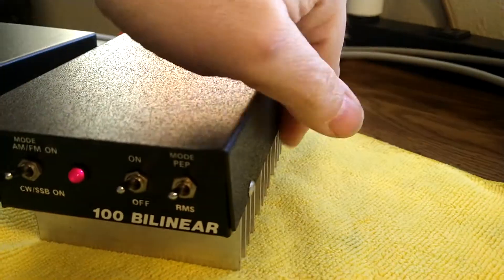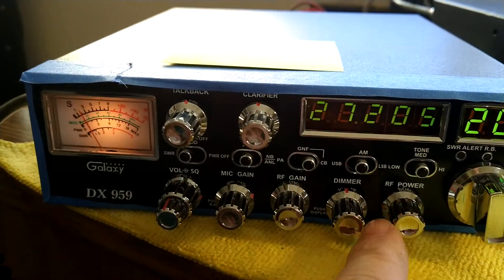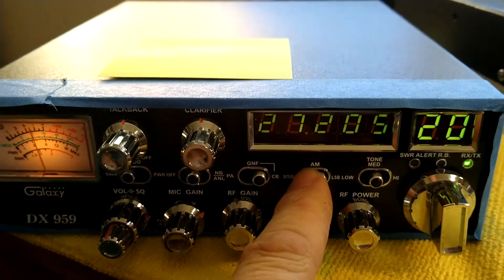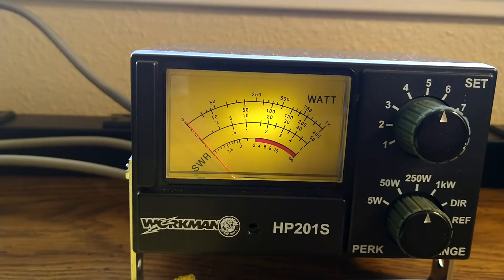Okay, the amp is running nice and cool, not hot whatsoever. Now we're going to go ahead and flip it over to the lower sideband. We'll flip this on the lower sideband, so we should have a delay now. This isn't going to be on FREAK now, so we'll turn that off.